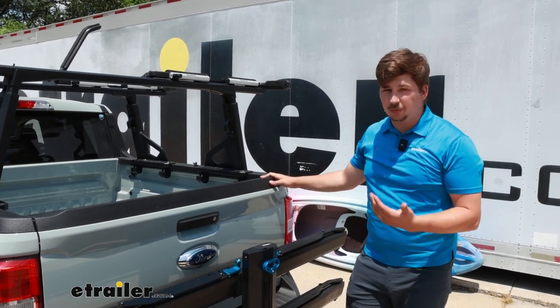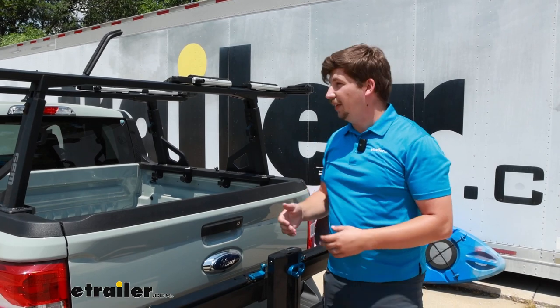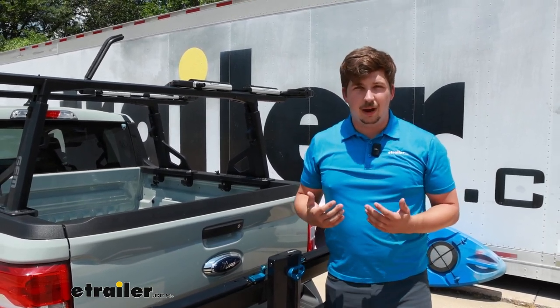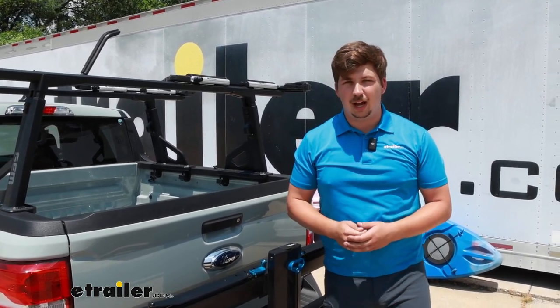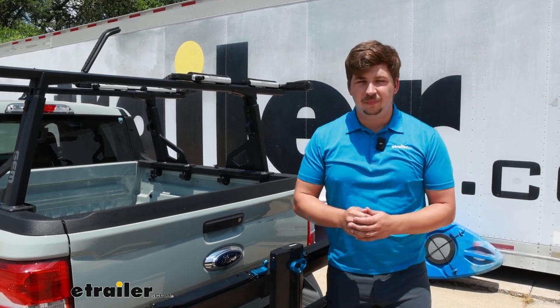That's really all there is to it. It's a really solid fit on the Ford Maverick, and I think it's going to be a good, quick way to carry kayaks whenever you're going out and about. If you want to learn more about it, be sure to check out our full review. This has just been our quick look at the LockRack Universal X on a 2022 Ford Maverick. Thanks for watching.